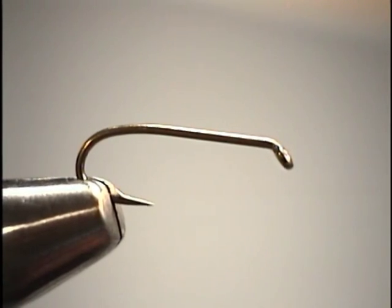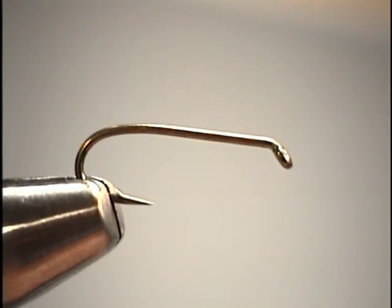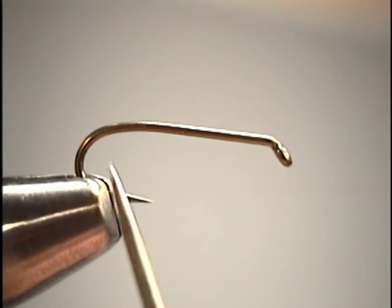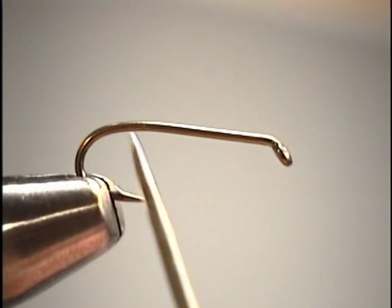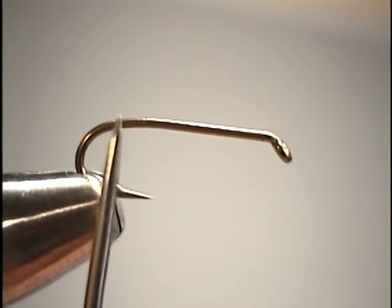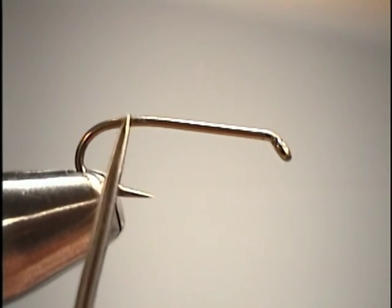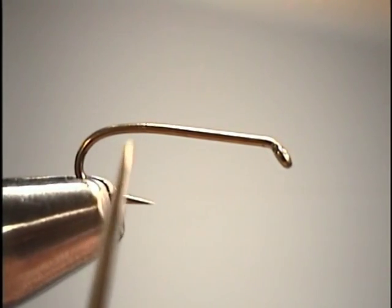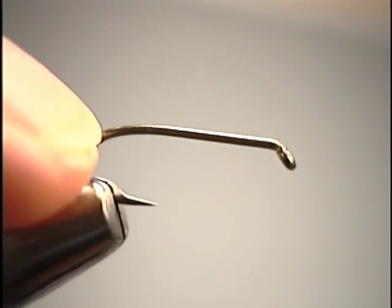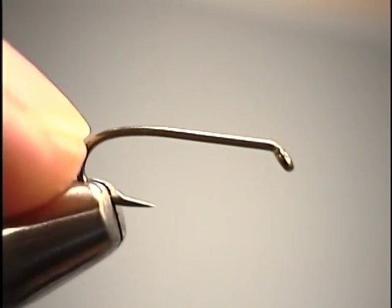Some reference points on the hook that I'll work with throughout the show: first and foremost, the starting point. If we draw a line directly up from the barb of the hook to the shank — basically the point where the bend of the hook begins — that's what I refer to as the starting point. This is where we'll have no materials tied or wrapped onto the hook beyond that point.